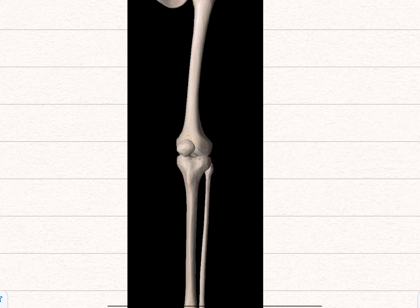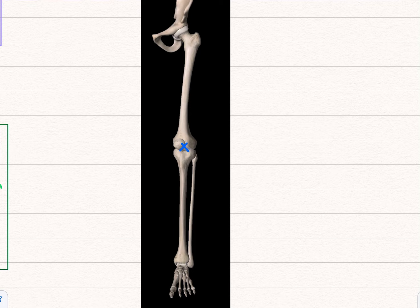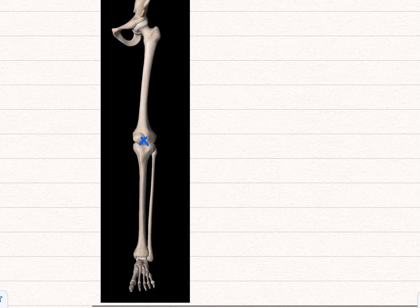Focusing on the knee a bit more — you've got the cruciate ligaments, cruciate meaning cross. They sit inside the knee if you remove the patella. These hold the knee in place. You have an anterior cruciate ligament and a posterior cruciate ligament. The anterior cruciate ligament prevents the lower leg flying forward, and the posterior cruciate ligament prevents this part of the leg flying backwards. You've probably heard of footballers having an ACL injury — that's their anterior cruciate ligament.